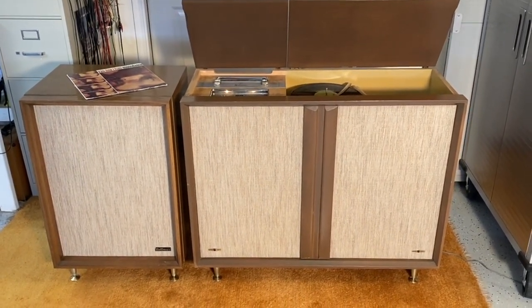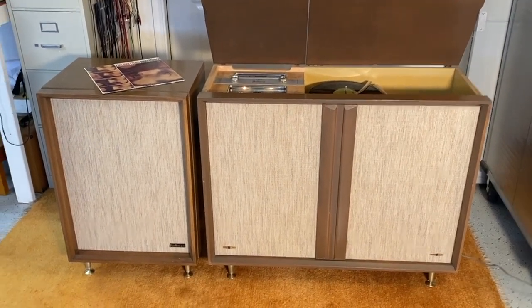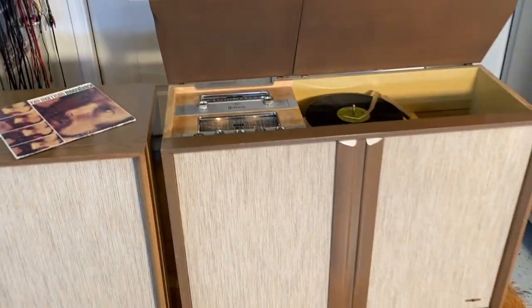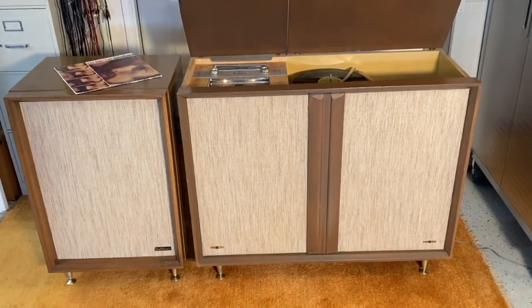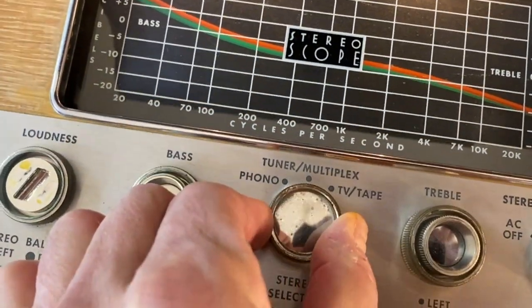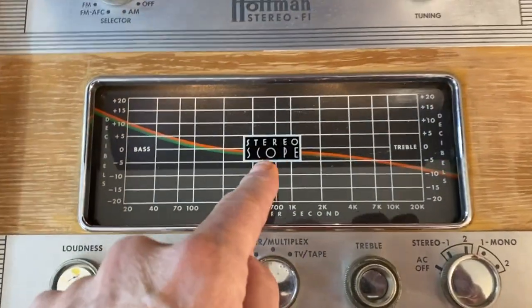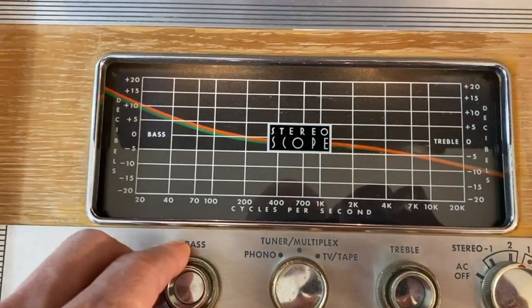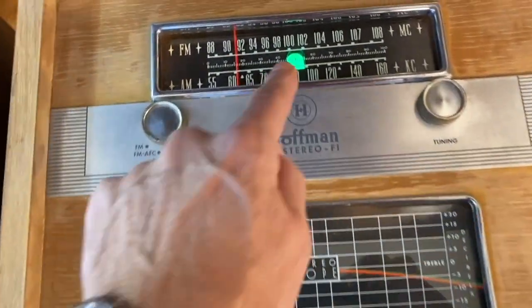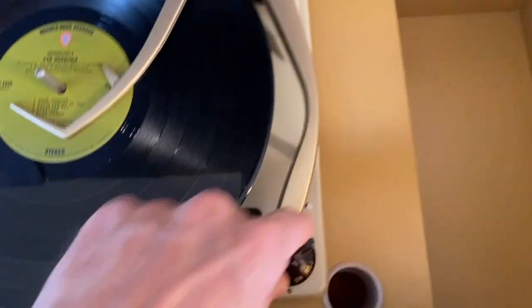I thought we'd go out with some Van Morrison here. Thanks to Christopher Kaye for letting me share this with you guys. We're going to go to phono and give it up a little bit. Look at that — isn't that great? Look at the stereoscope — love that stuff. And that's a brand new EM81 magic eye tube as well. Okay, here we go!